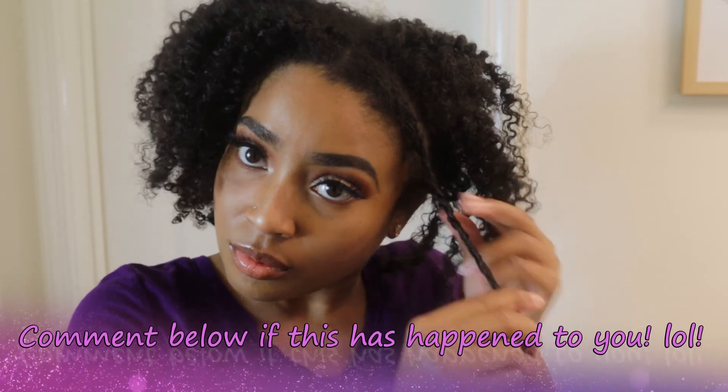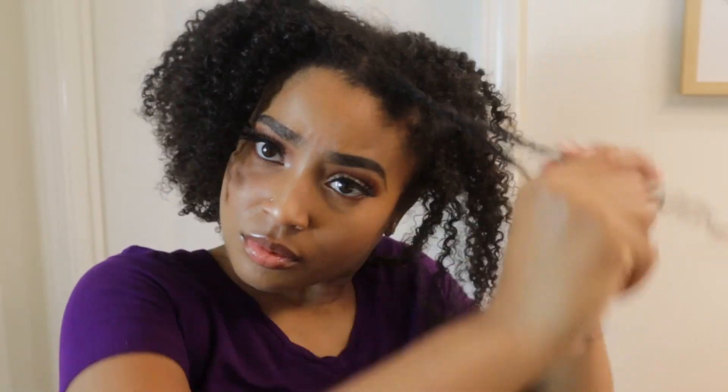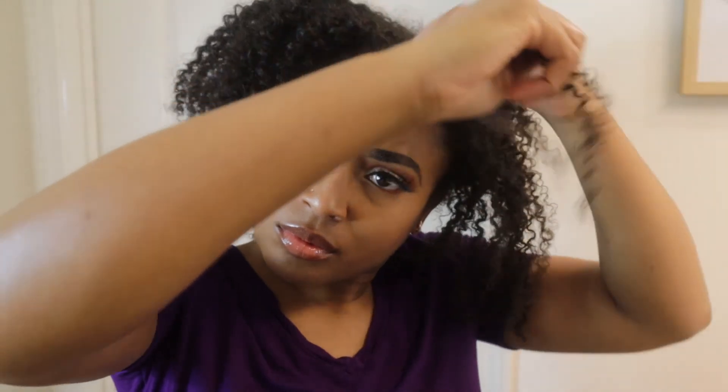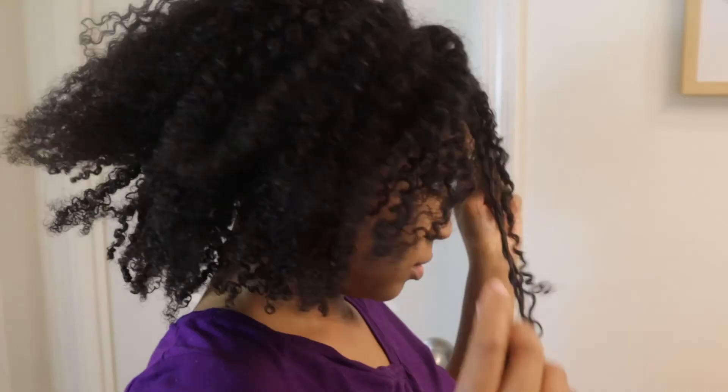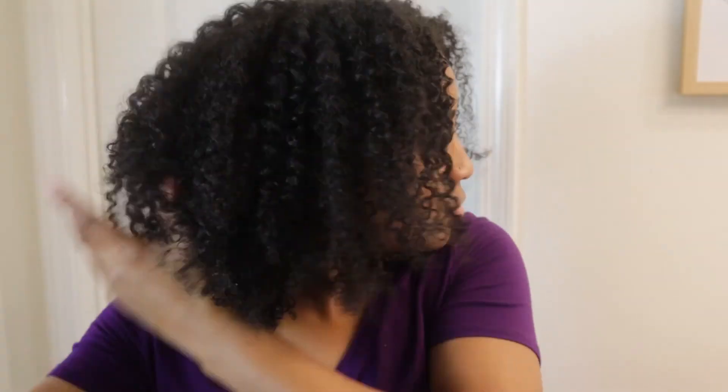I use clips in my hair while I'm taking down my twists to make sure I don't miss any. I have been out of the house at least twice with still having at least two twists in my head because I have so much thick hair — let me know in the comments if this has ever happened to you! After I've taken out all my twists, I shake and fluff out my hair until I'm happy with the results. I'll pick it out as well and fluff it out some more for volume and shape.